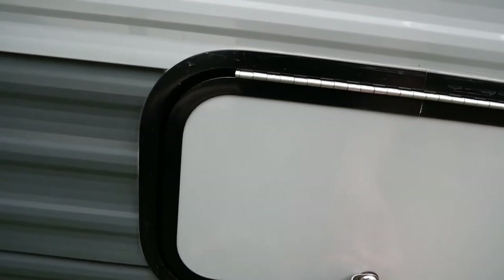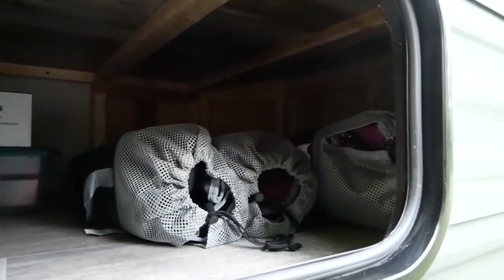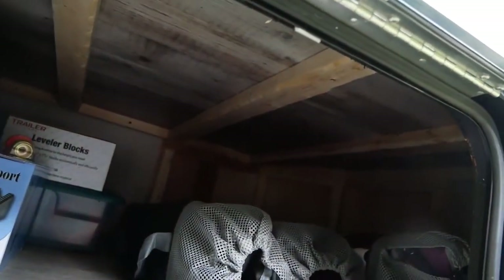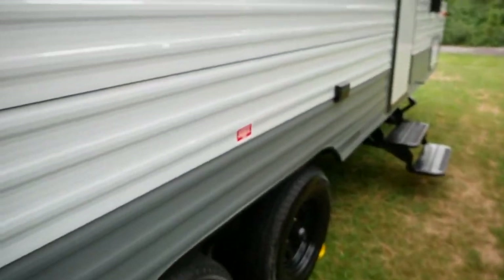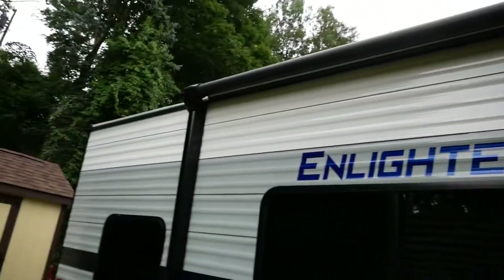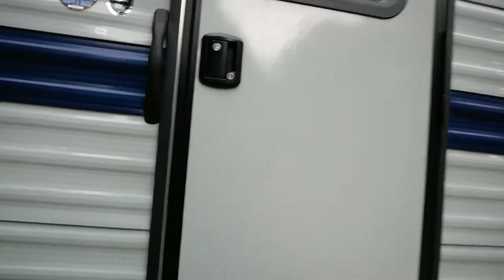Coming around to this side you have more storage — very large spaces that go all the way through. Those are two very large bins with plumbing-type stuff, sewer hose supports, all that kind of stuff. I have tons of camping chairs, spare propane tanks — the smaller green cans for the mini grill and so on. Along this side you have two GFI power outlets, your outside light which you control from the inside, and a very large electric awning also controlled from the inside.